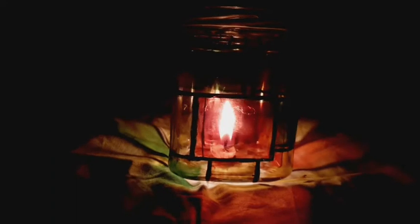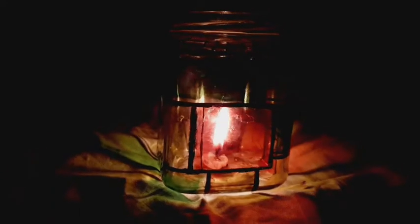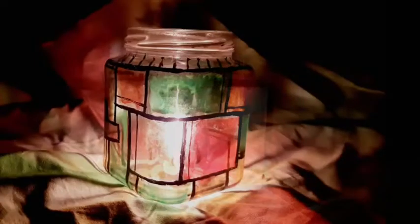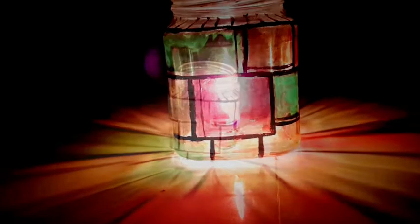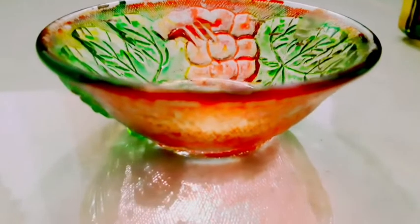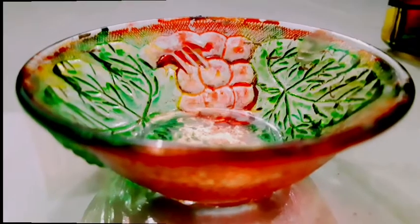This is a great home decoration and also a party decoration. This is a great way to share with friends and family. It is a super lampshade — we have made a glass bowl with a design.